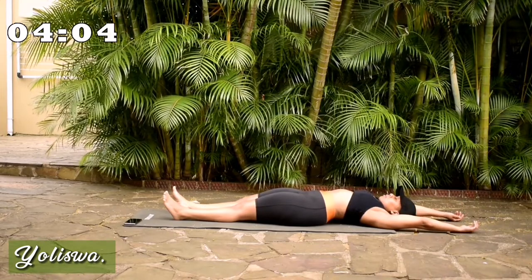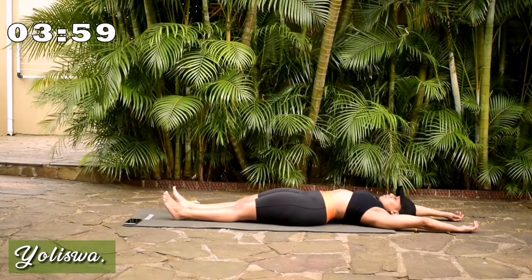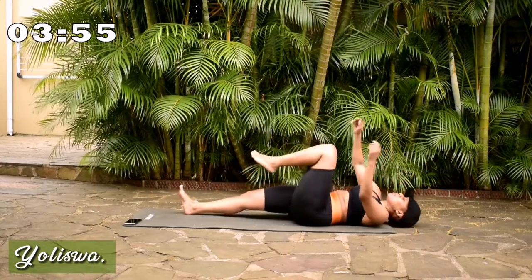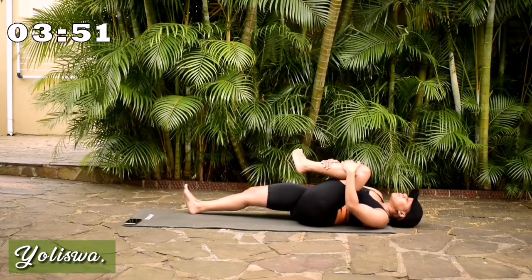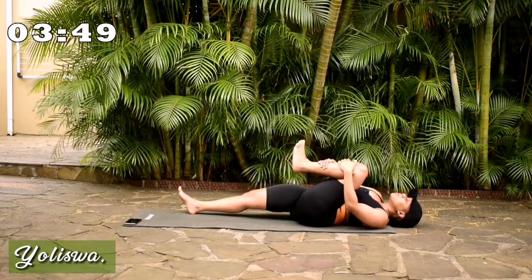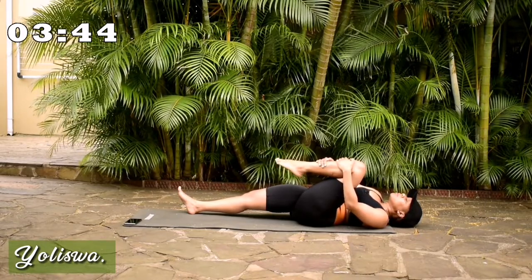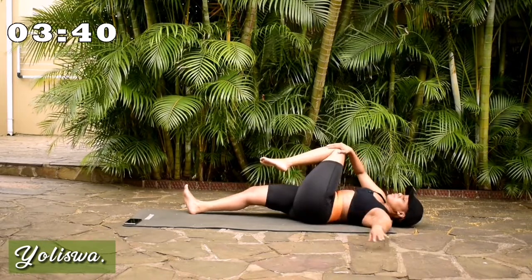In through your nose, out through your mouth. Grab one leg. Rotate your foot. Change the direction. Send it over.